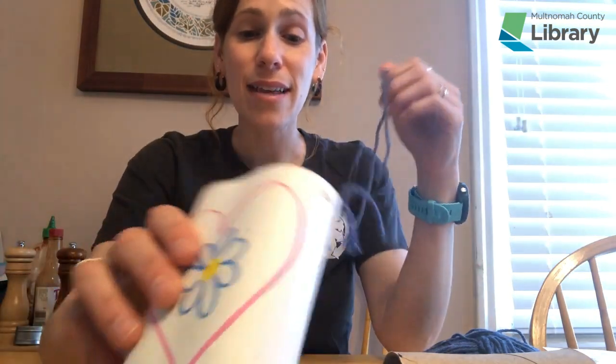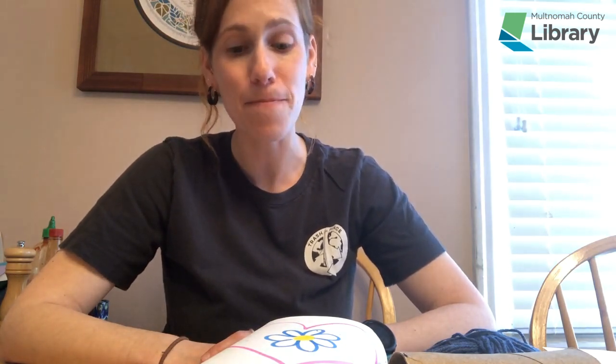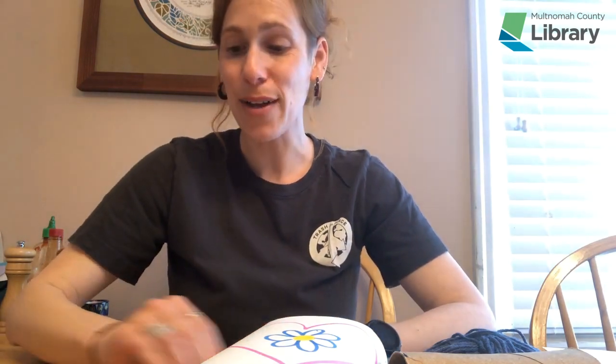I hope this was inspiring and helped get those creative juices flowing. We are posting different hands-on activities on our Instagram every single day at Trash for Peace, and also on our Facebook page. We have an activity book you can access for free on our website with different activities and a calendar, to hopefully keep you busy and having fun during this time. Thank you so much for watching. You can also email us with any questions at info@trashforpeace.org. Take care and stay safe and healthy. Bye-bye.